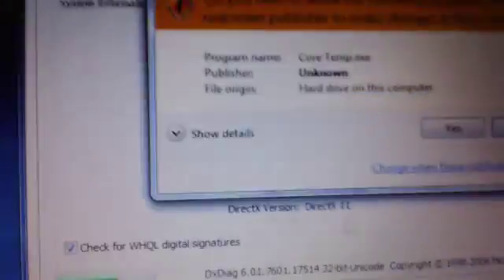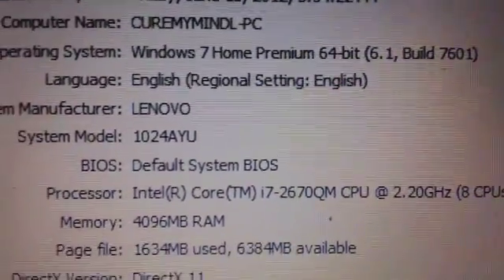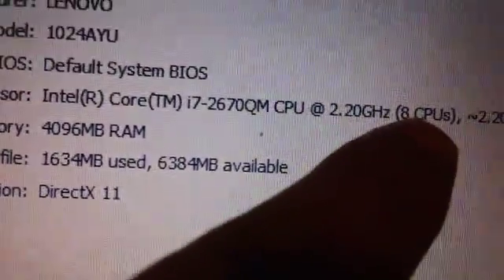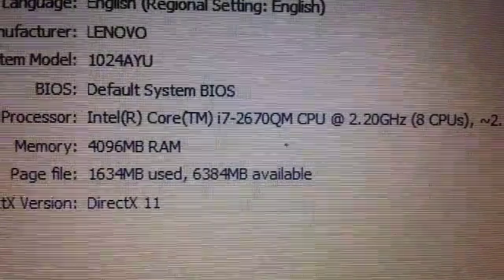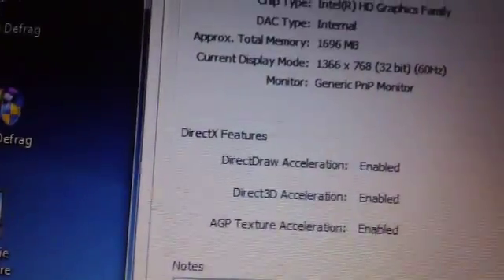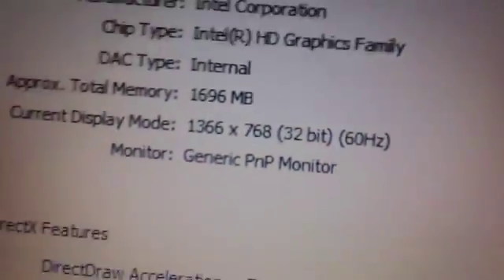Let me show you the specifications. All specifications are right here. Windows 7 Home Premium, Lenovo, System Model 1024AYU, Intel i7 Quad Core running at 2.2 GHz. It looks like it has 8 CPUs, and I'll show you why. The Turbo Boost actually makes it go up to 3.0 GHz. 4 gigs of memory — I need to put another stick in to make it 8 gigs. The video display is Intel HD Graphics with 1.6 MB of memory.